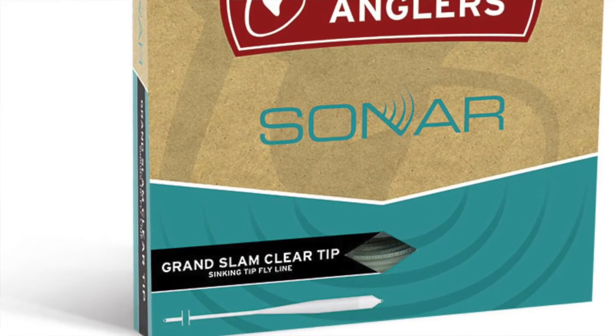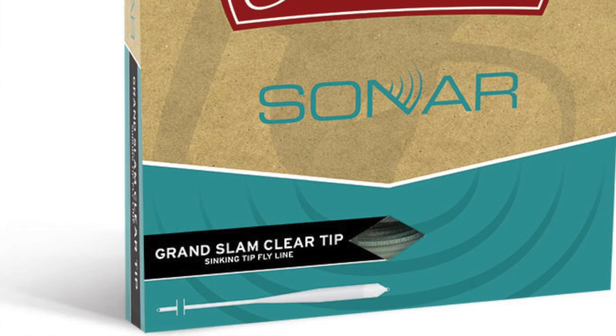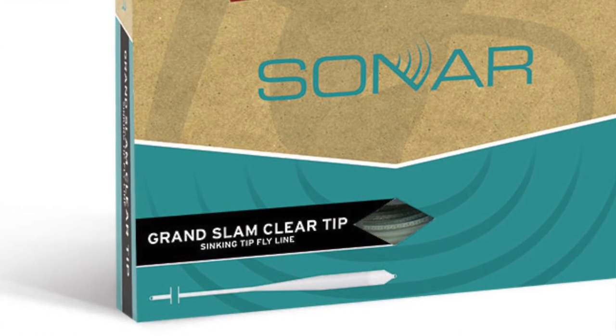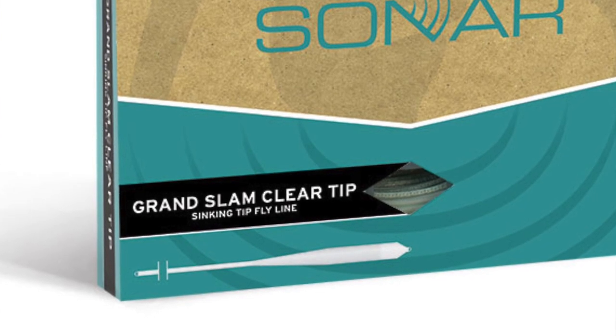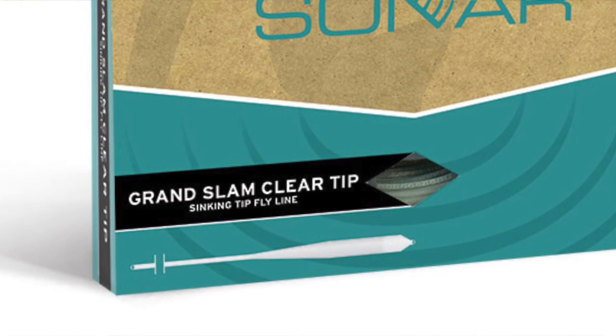This line is overweighted by three-quarters of a line size to load fast rods. This line comes in sizes 6 through 12 and is $89.95.